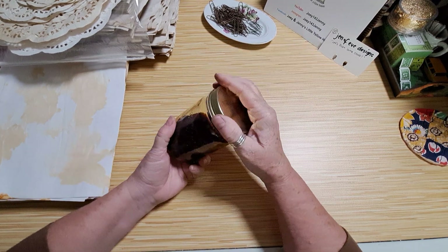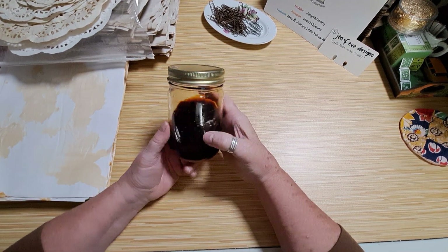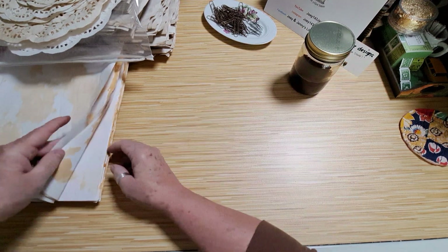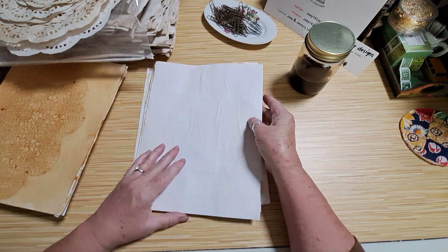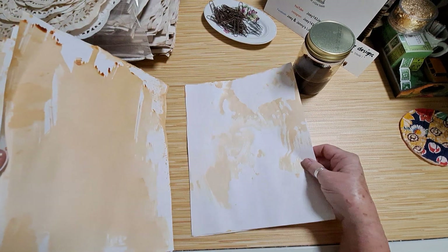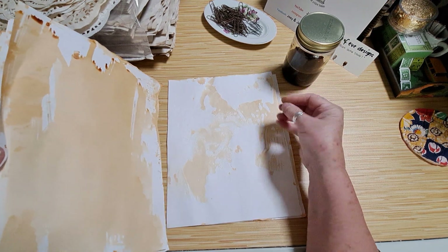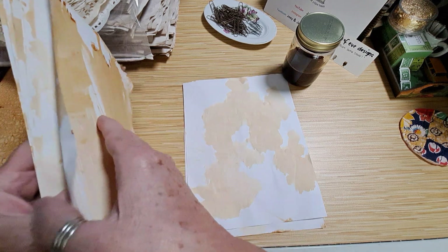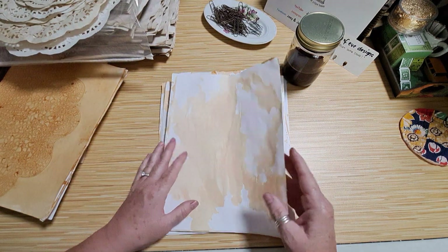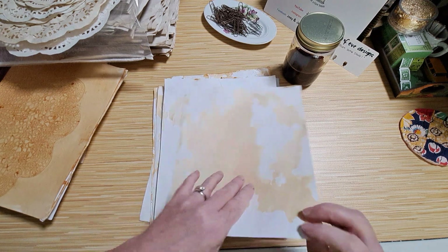I had all this solution left and in her video she talked about tossing it. I couldn't bear it — whenever I see a colored liquid I think about coloring paper. So I took some copy paper and dripped the solution on it, then put another piece of paper on top to sop it up — it's almost like a slightly thick water. I blotted it, turned it over, put more on and blotted again. It came out very splotchy, which is fine.